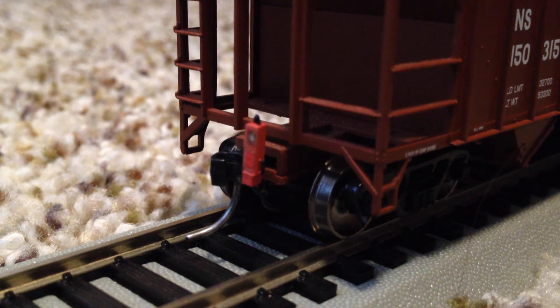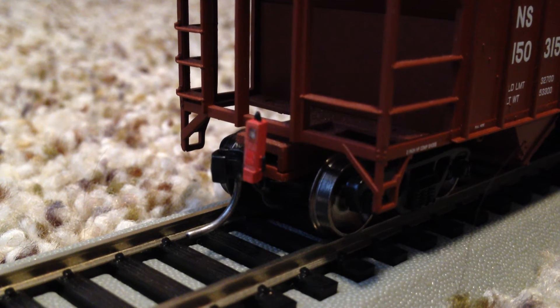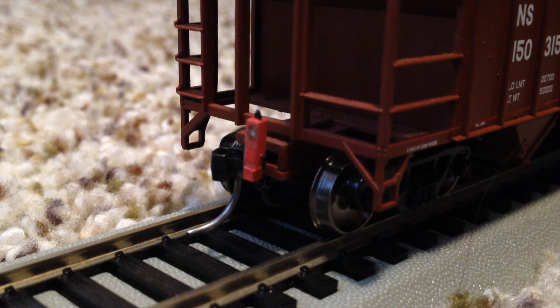Hey guys, StarTard here, and today's model railroading review is going to be on the Walther's end of train device by Ring Engineering.